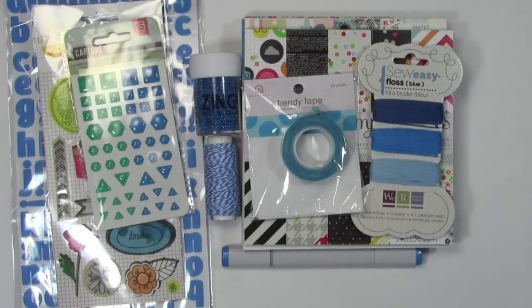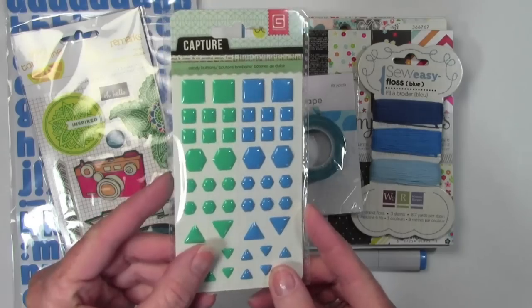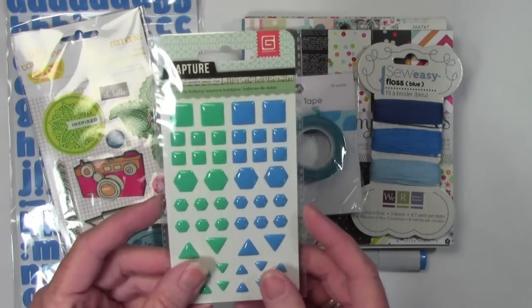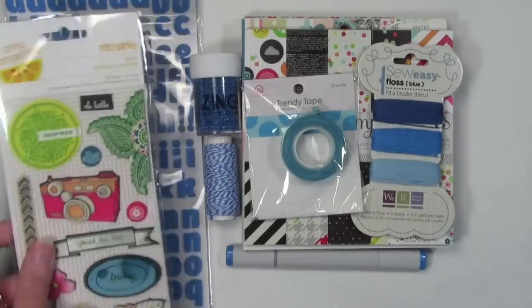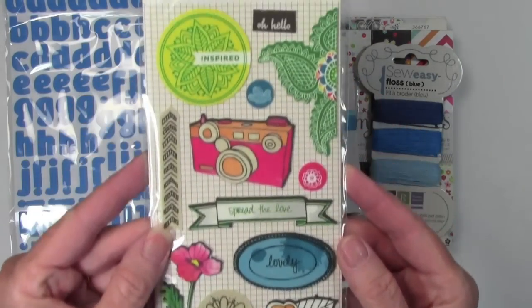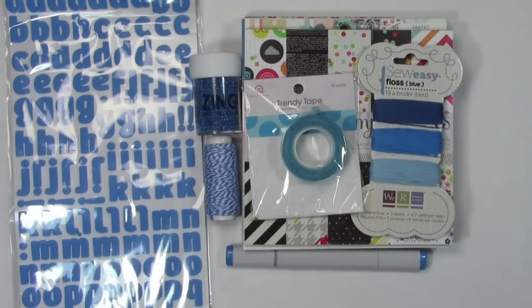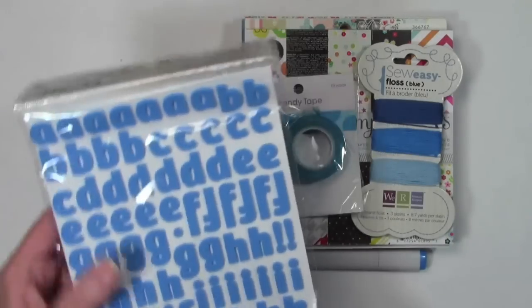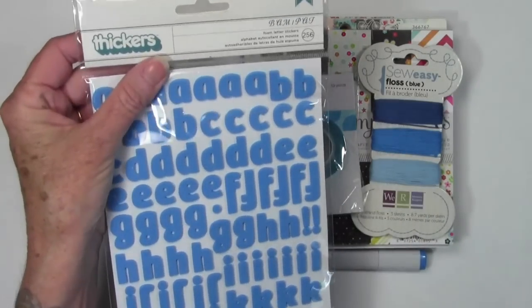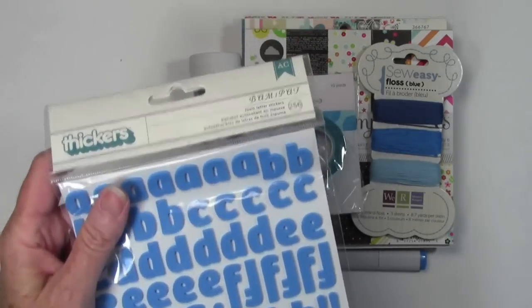I found lots of items that go with this. I'll start off with some of the embellishments — these are some enamel shapes from Basic Gray. I also have some Amy Tan, and these are called paint canvas stickers, really super cute and great for summer type cards. And then there are these alphabet stickers — these are like puffy foam stickers, they are by Crate Paper, who is also by American Crafts.